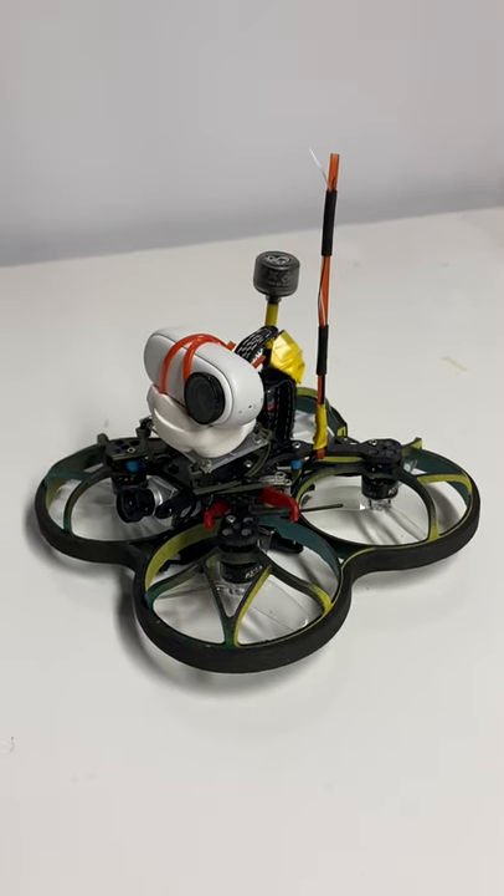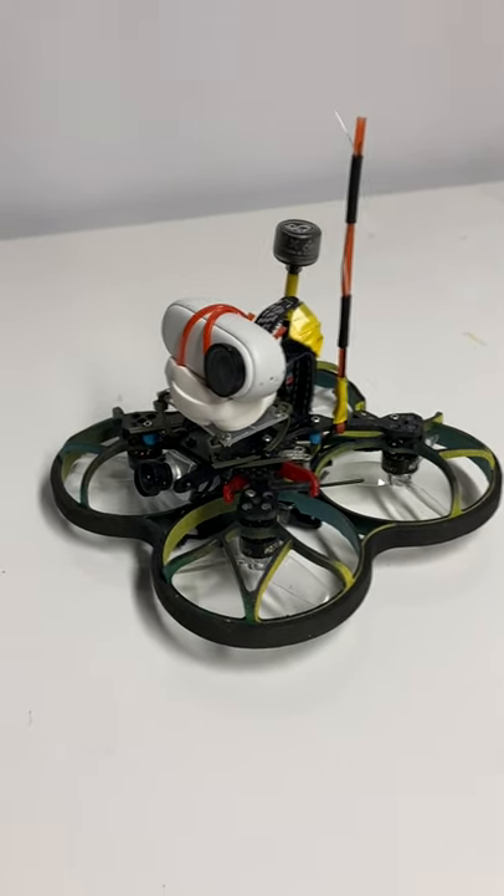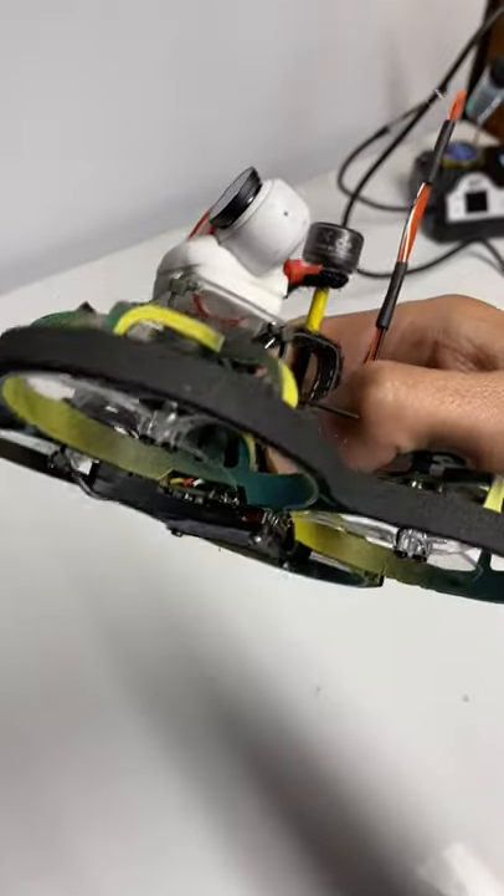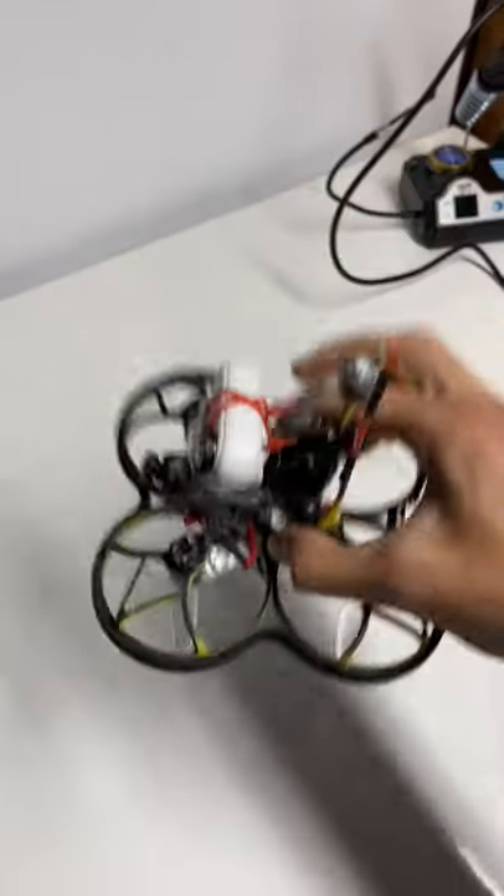Hey guys, just wanted to share my latest build with you. I'm very excited about this one because it's a pusher style and it's pretty light, and I think it's going to be good at freestyling.